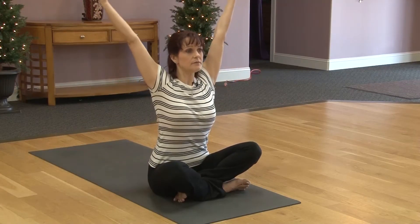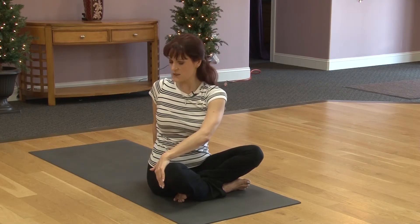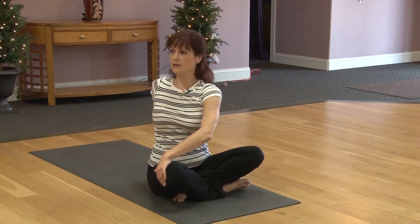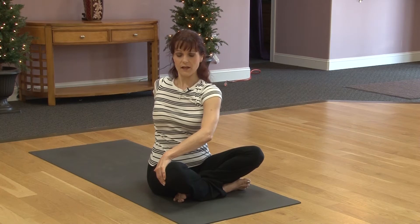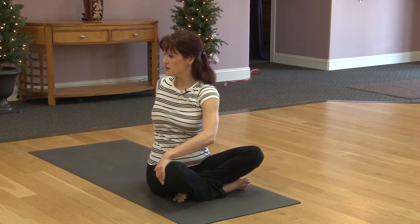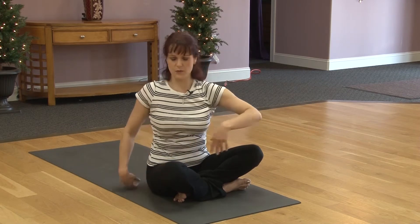Inhaling, lift the arms up. Exhaling, twist over to the left side. Left hand is behind and sit up tall. Inhaling, round. Exhaling, twist back. Inhaling and exhale. Deep inhale. Exhale, twist. Inhaling, twist. Maybe look over left shoulder. And breathe. Inhaling. Exhale, twist to center.